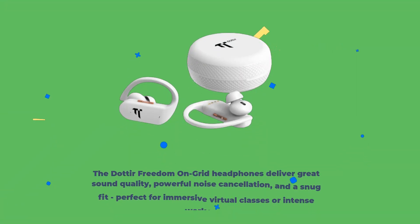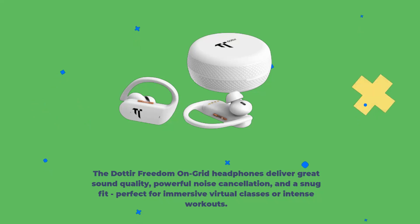Dotira Freedom on Grid Review. The Dotira Freedom on Grid headphones deliver great sound quality, powerful noise cancellation, and a snug fit, perfect for immersive virtual classes or intense workouts.